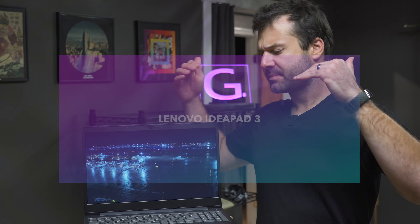Here we have the Lenovo IdeaPad 3. This laptop is meant to be a cheap entry-level machine, meant for those needing something basic, maybe like a student starting out, or like your grandmother who just needs to write email and do the occasional Word document, stuff like that.